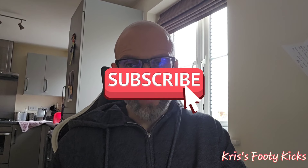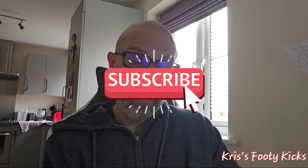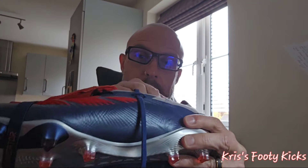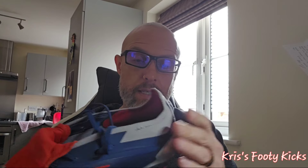Hi guys, welcome to another boot review following on from yesterday's unboxing of the Adidas Predator Rattario — or however you want to say it. It was the last game of the season for my Saturday side yesterday, so I took great pleasure in wearing this boot.